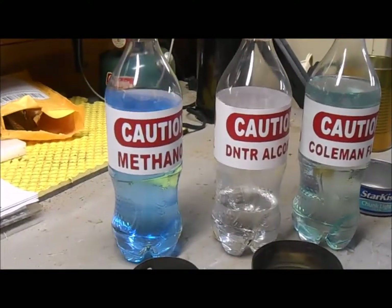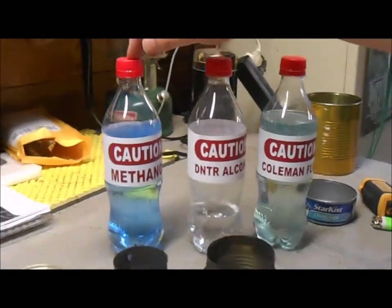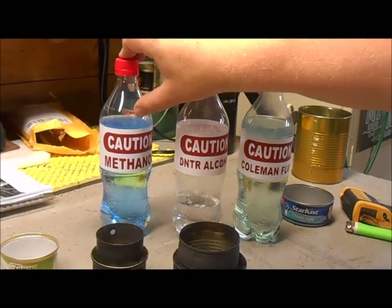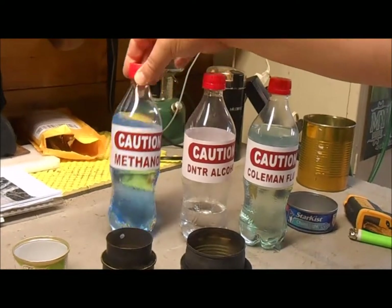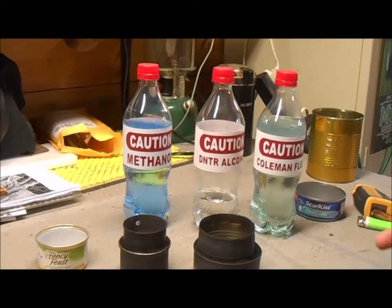You can get your hands on methanol — this is normally found from people that drag race. Methanol is normally clear, but my friend puts a little blue dye in it that tints it. That way when it catches on fire it burns with a slightly bluer flame and you can see it.